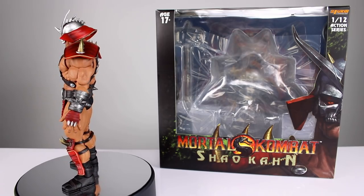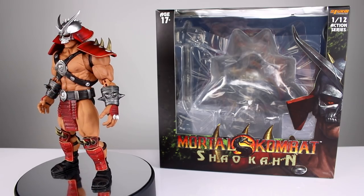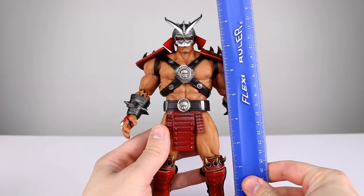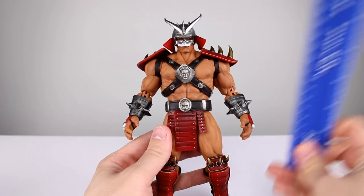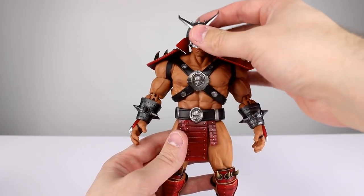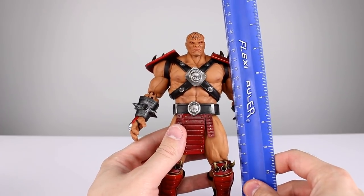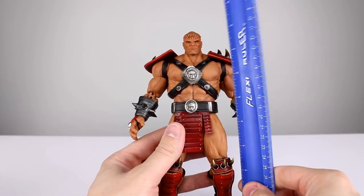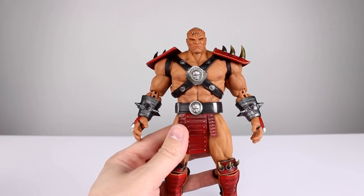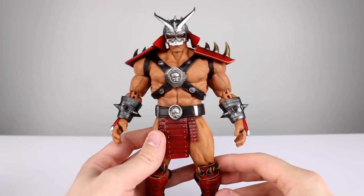There's kind of a lot to talk about but at the same time not all that much — it's basically your standard Storm Collectibles figure with some cool stuff on top. So let's go ahead and get this guy off the stand and take a closer look. He stands, including his helmet, just shy of nine inches, which makes him just about 22 and a half centimeters. The helmet does come off, which puts him at about 21 and a half centimeters, around eight and three-eighths inches. He's definitely a big figure, especially with that helmet on — it makes him look a little more imposing.